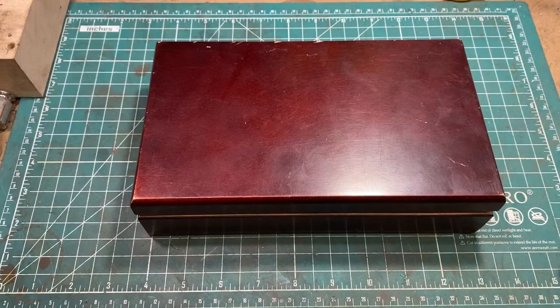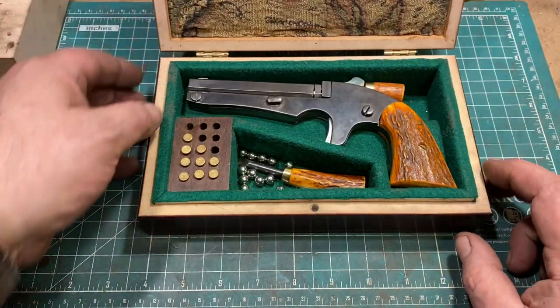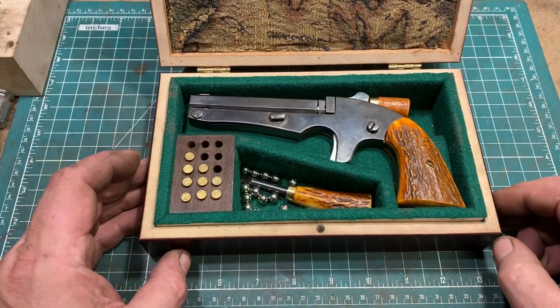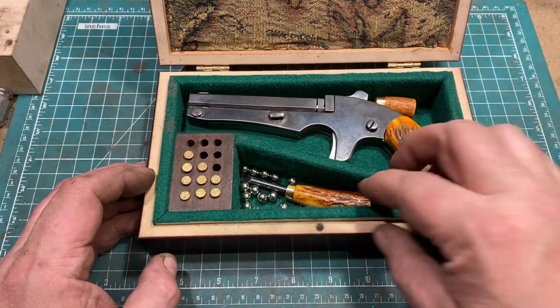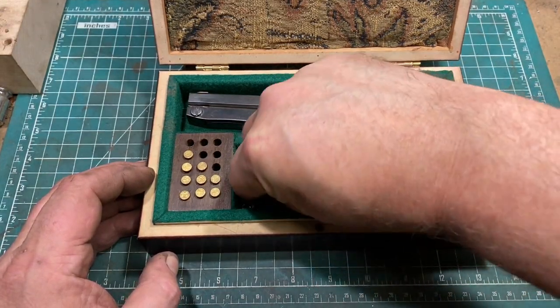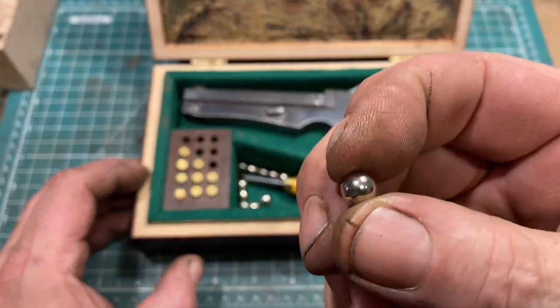If it'll work for a rimfire cartridge, maybe it'll work for something else. So we're going to show you the something else — let's go to the tabletop and have a look. Here before you lies the result of my poor impulse control: the postmodern muzzleloader, complete with antler grips, accessory tools also with matching antler, and .32 caliber plated buckshot.